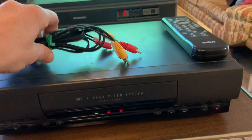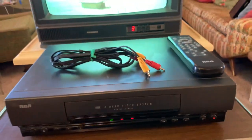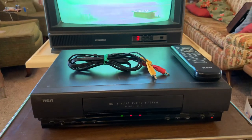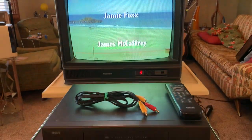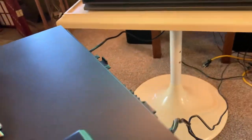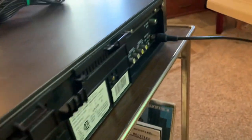I'll include this set of audio video cables as well as the coaxial cable. This TV is quite old and all it has is a coaxial input, and so I've been running it through that.